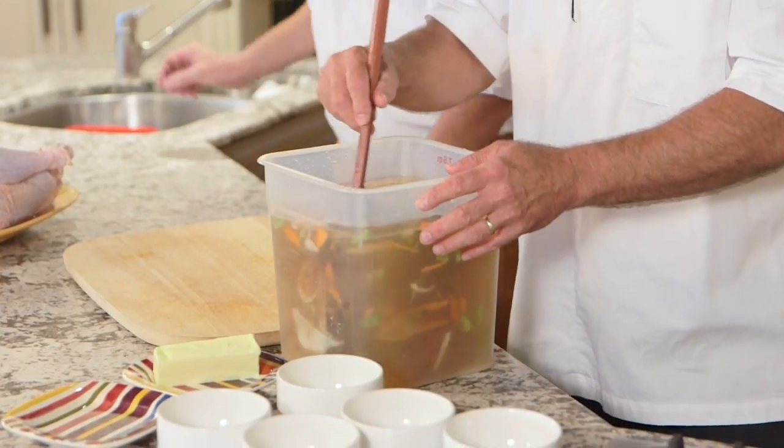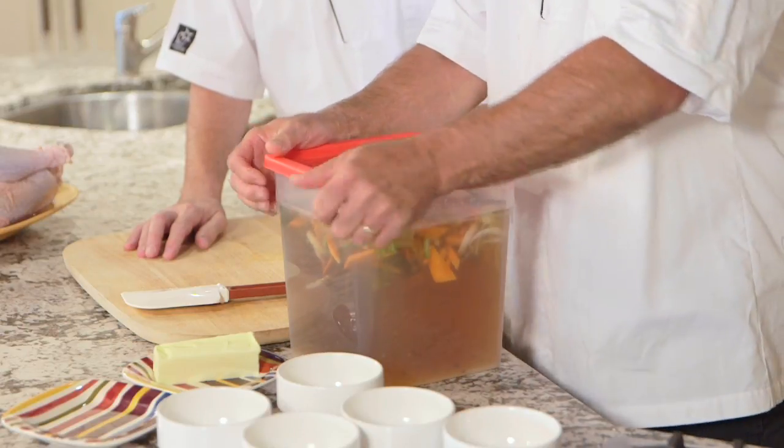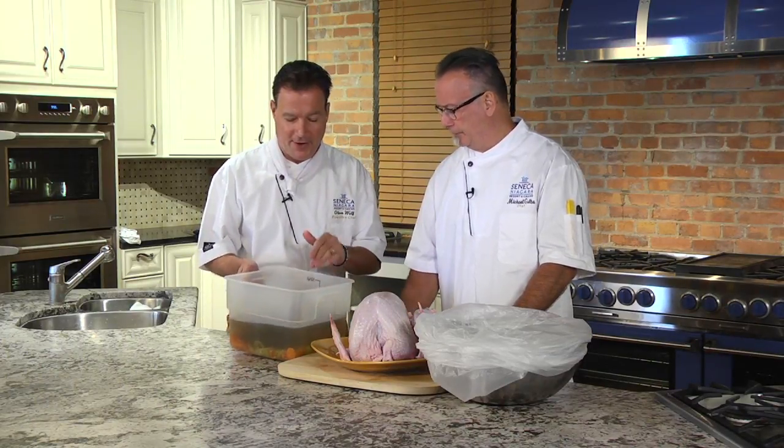We want to let this set up for probably 12 to 24 hours overnight. You can make this in advance — just keep it in the fridge. And through the magic of television, this brine was actually made yesterday, so there's a brine already made.